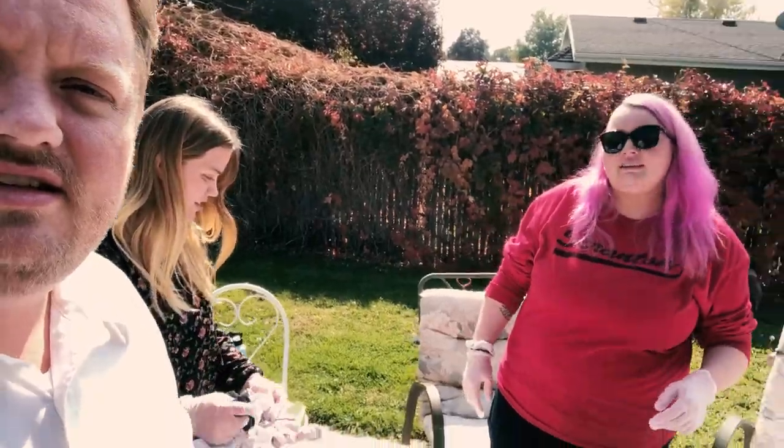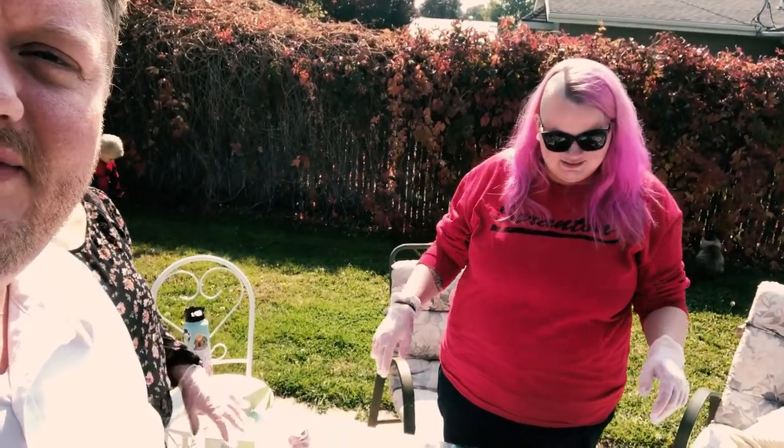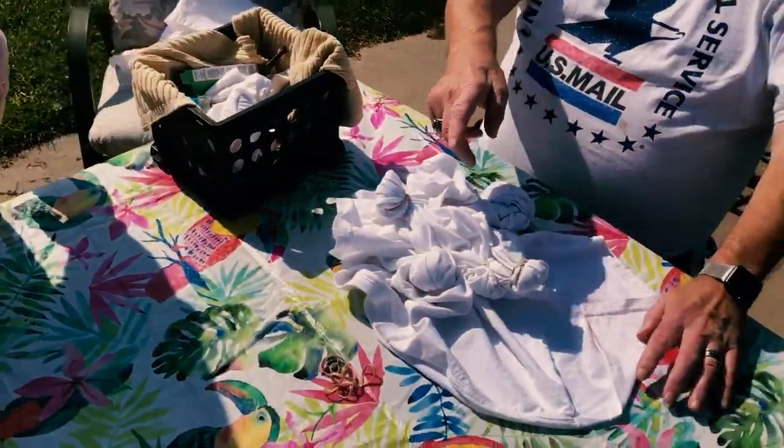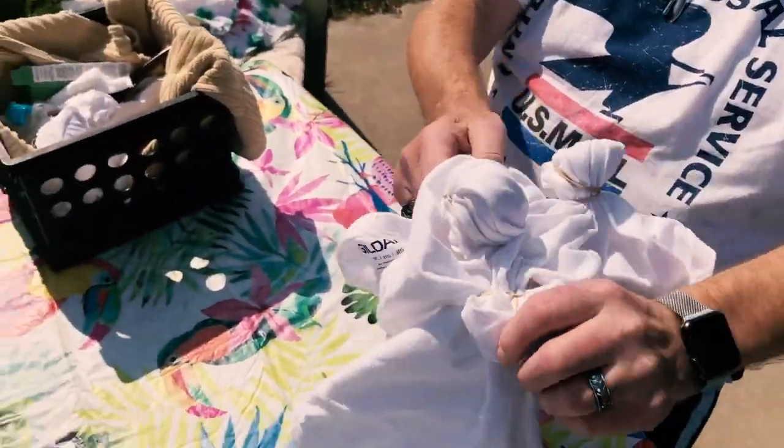So we're gonna do some tie-dye. This is some of my family. This is my sister Emily — she's the youngest. This is Jessica — she's cool. And here's my dad. So what are we doing? I've never done this before. Go ahead and put — do you see how we did this? Do the same thing on your shirt.